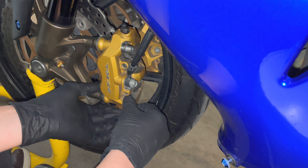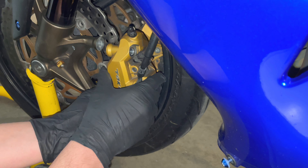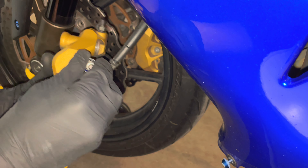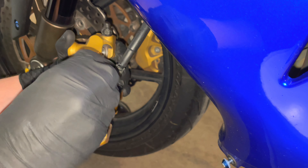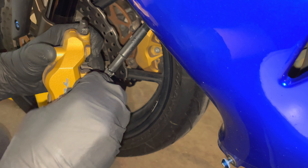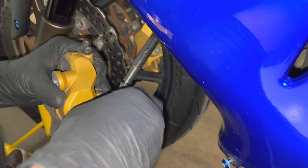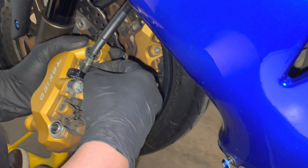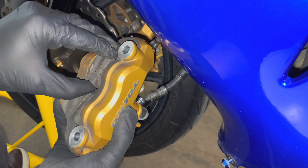Then you're going to want to fully remove the caliper and carefully take it off of the rotor. Then fully remove the brake pad pins while making sure to hold the springs in place so that everything doesn't fly apart. Remove the pin entirely — everything just snapped out of place. Now remove the spring here, make sure to save this, and then remove the old pads.